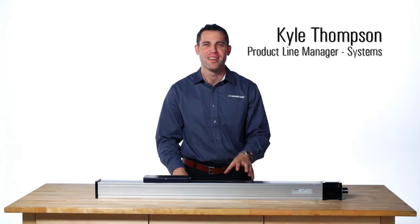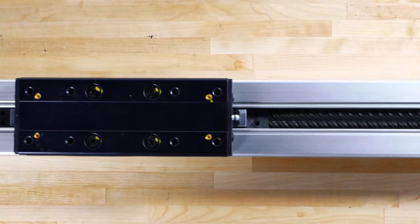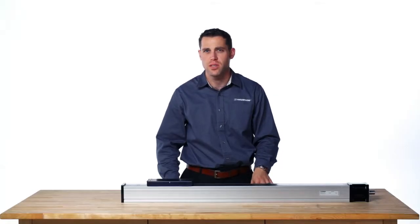This is the Thompson WM80 Ball Guided Ball Screw Driven Unit. The WM family has a unique feature of an internal movable ball screw support, which allows for long lengths and high speeds in a ball screw drive. The WM units are ideal for applications where stiffness, rigidity, and/or precision may be required, such as machine tool automation or test and measurement.